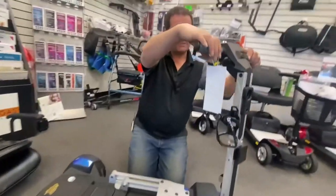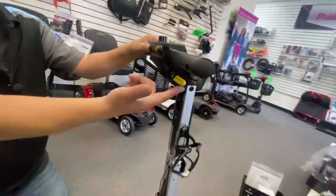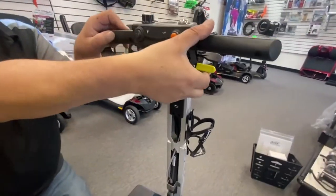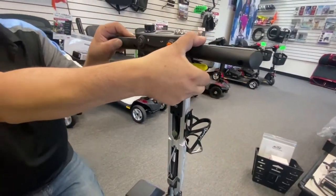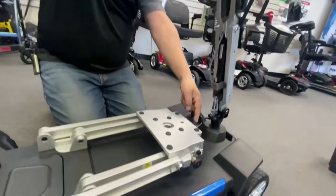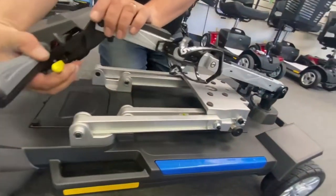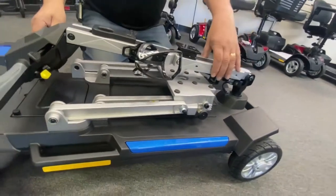To drop the tiller, let's take that little sign off there. There's the tiller brake-handle-like thing, and it has a silver bracket which locates in this little bracket here. So when you do fold the tiller down, it locks into place and doesn't swing around.